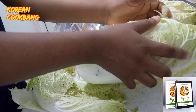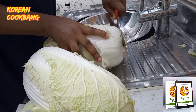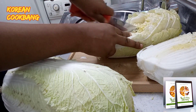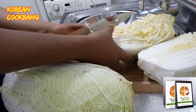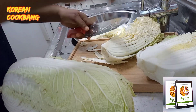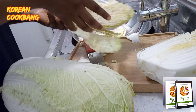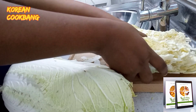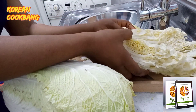Kimchi made from napa cabbage is our next recipe. This is a fermented food that Korea is known for worldwide. In this era of rising awareness of fermented foods, kimchi really stands out as one of the most popular options. You can eat it freshly with rice or as a side dish with other interesting delicacies.